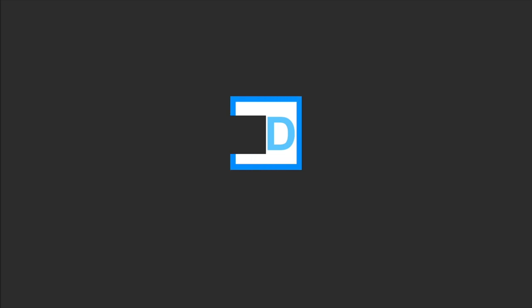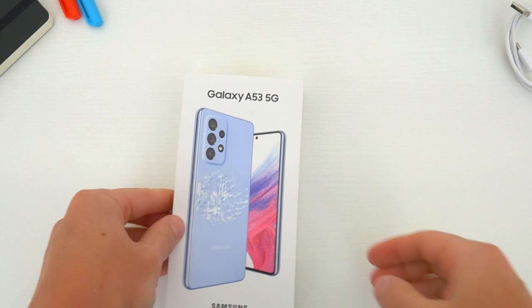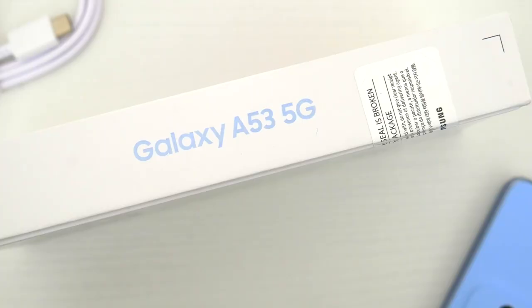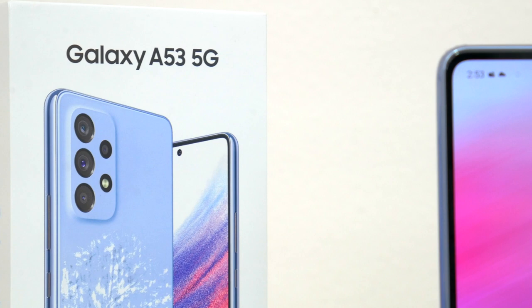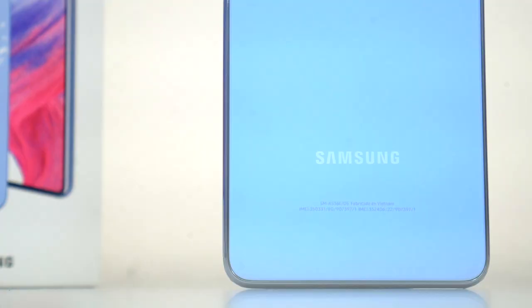What's going on guys, my name is Wade with Tech Daily, and in this video we are checking out the brand new Samsung Galaxy A53 5G. This is the successor to last year's A52, and I suppose the A52s as well. Over the last couple of years, it seems like this tier of A series — the A50s, the 51, 52 — have been some of the most popular Samsung smartphones overall.